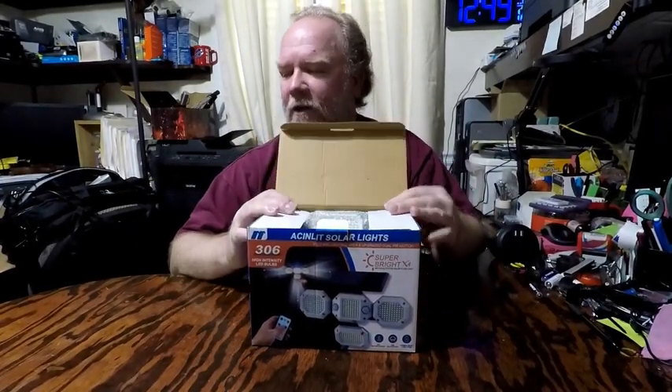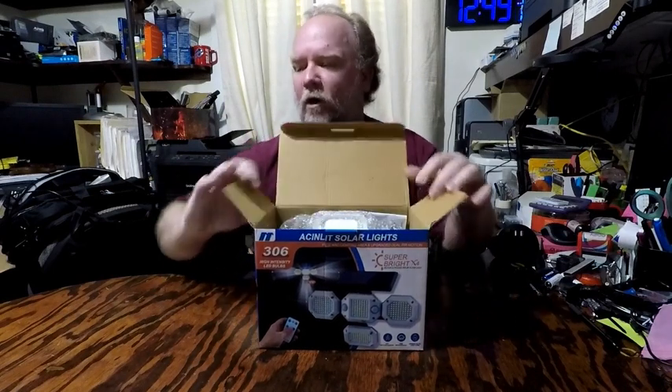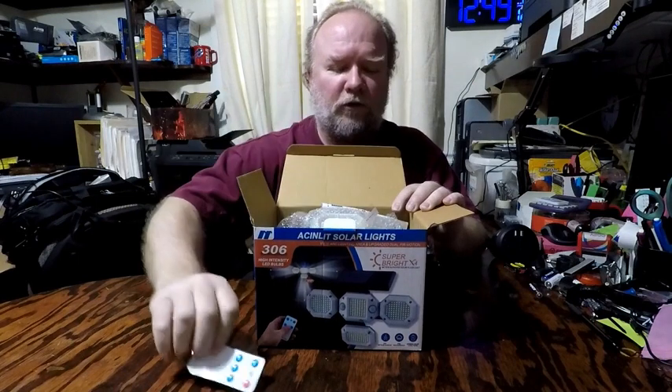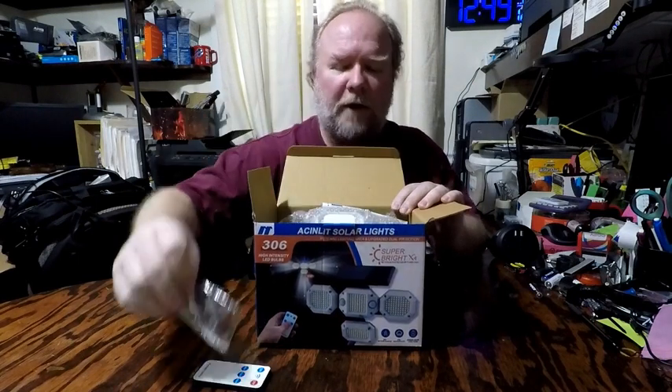I'm checking out a solar light. It's a security floodlight — outdoor IP65 waterproof with four heads for super brightness. It also has a remote control and mounting hardware included.